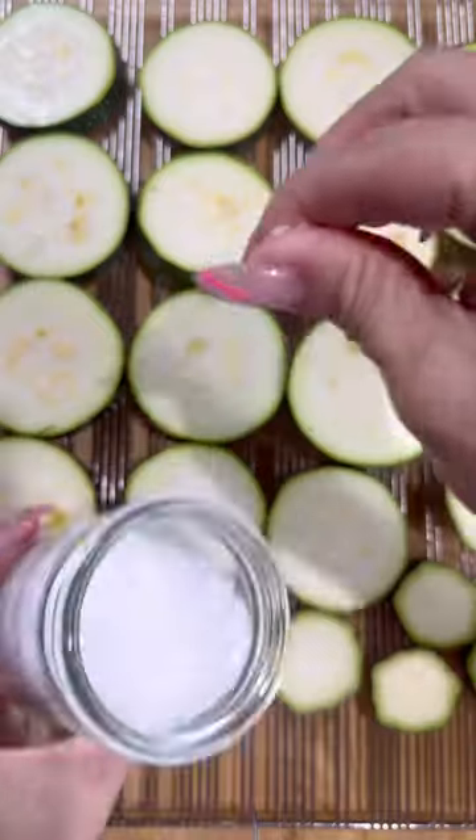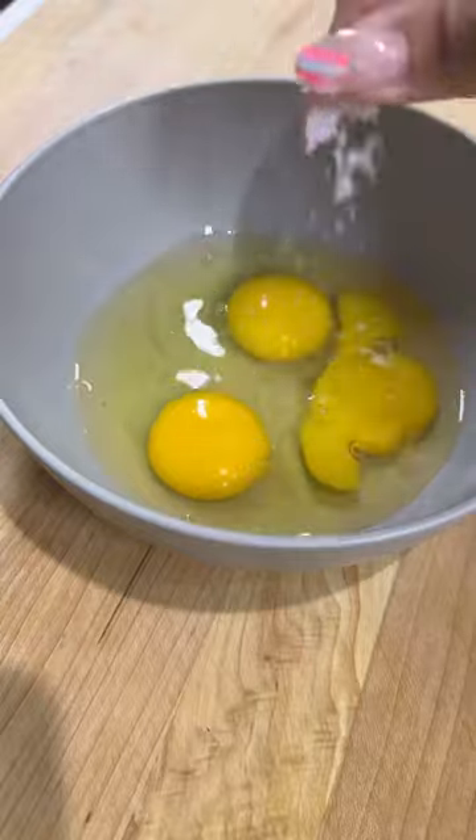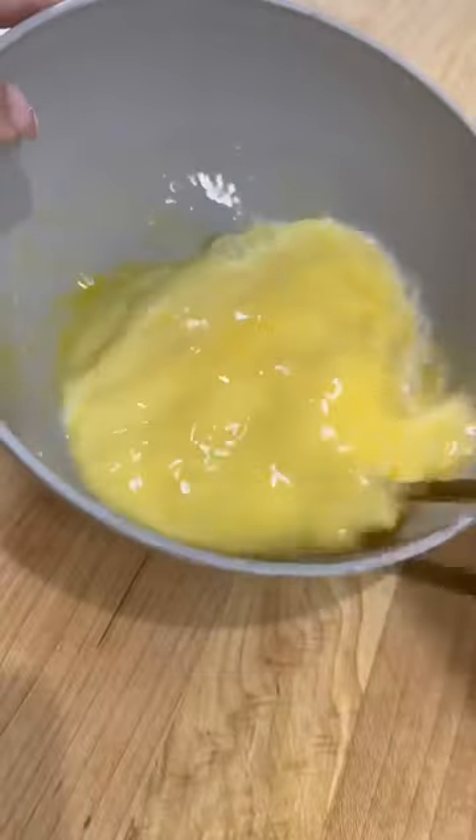Start by slicing up your zucchini and salt each side to draw out any extra moisture. Then make a quick egg wash with a little bit of milk and salt.